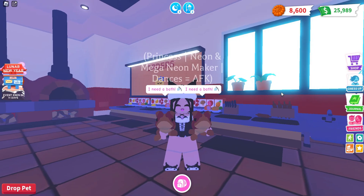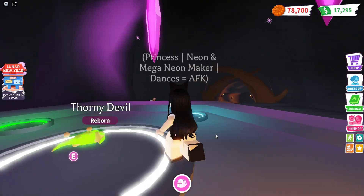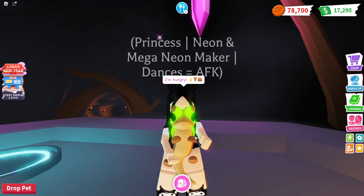Next neon is the thorny devil. This has to be the most unexpected neon color for a pet. It is so vibrant and colorful, this is so cool — neon green is awesome to see.